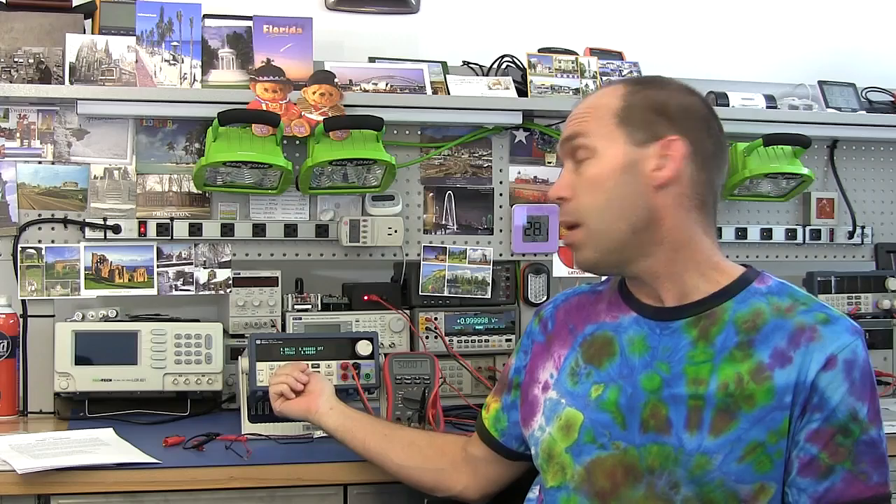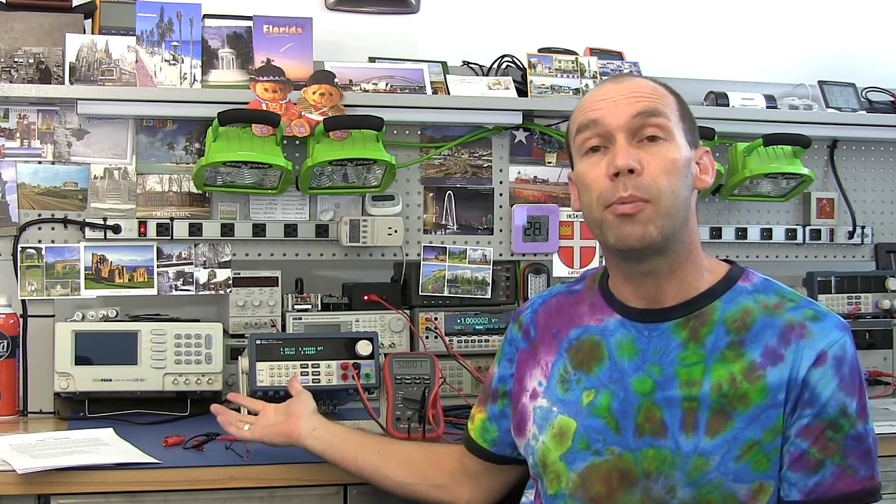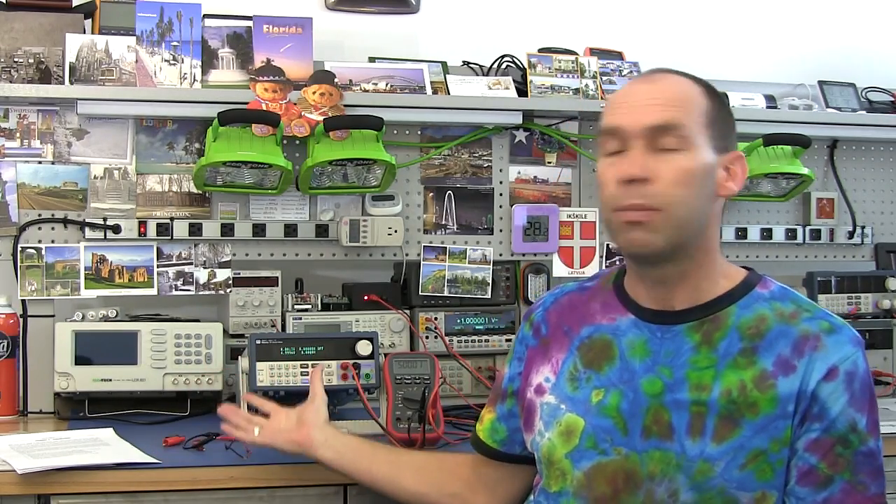Hello YouTubers and welcome to this review of the Mainuo M8813 Precision Programmable Power Supply. First of all I have to give a big thanks to Frankie who kindly shipped this over from Hong Kong to me. I bought it, but he went through the rigmarole of arranging and getting it shipped here very swiftly, so big thanks to Frankie.